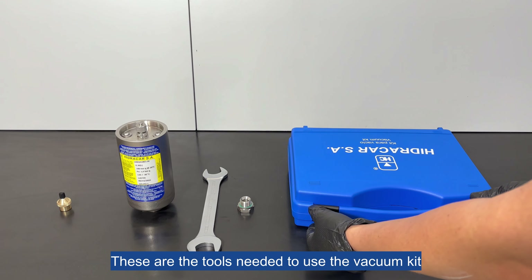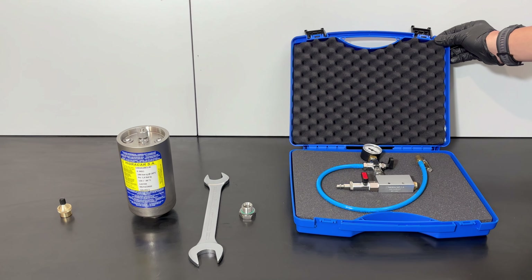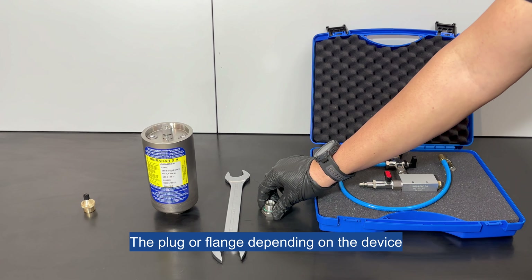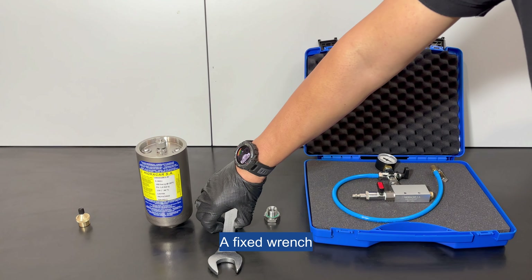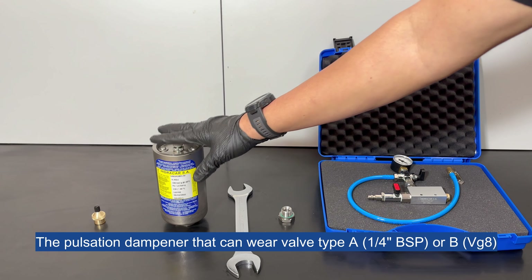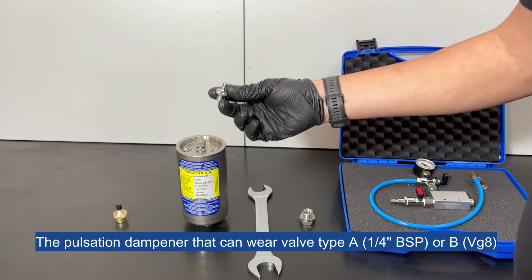These are the tools needed to use the vacuum kit: the vacuum kit itself, the plug or flange depending on the device, a fixed wrench, and the pulsation dampener that can wear valve type A with a quarter inch BSP thread or type B with VG8 thread.